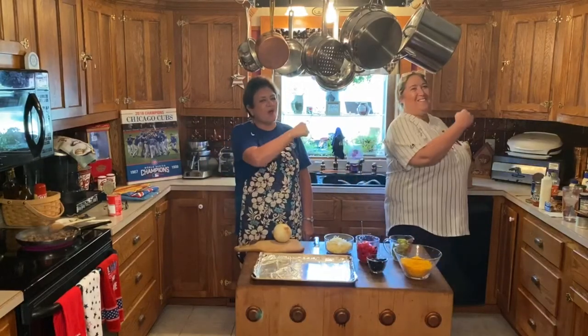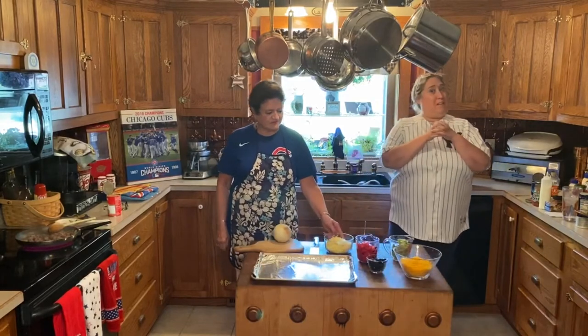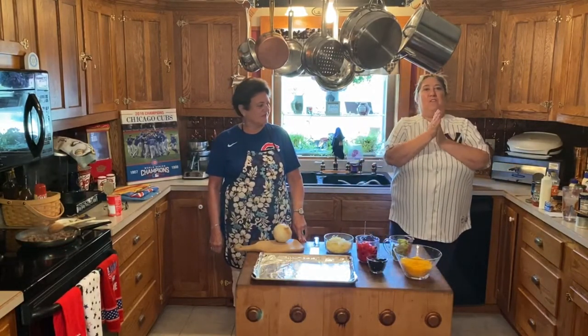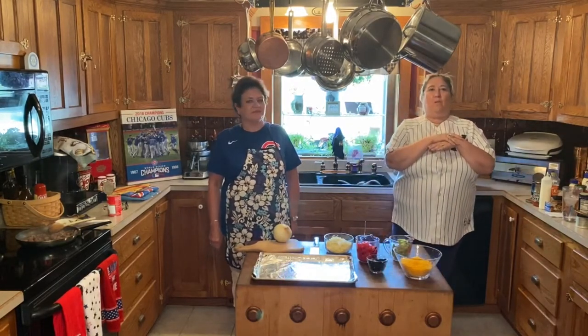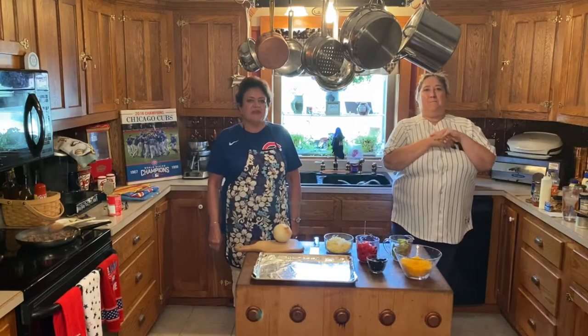Hey kids! Now we're cooking! Welcome to our second episode this week during our Take Me Out to the Ball Game week. We're really enjoying going to make some fun things that you can either buy at the stadiums if you go to a baseball game, or we're going to make things that have to do with baseball. My name is Aunt Annie. I'm Grandma Jane.